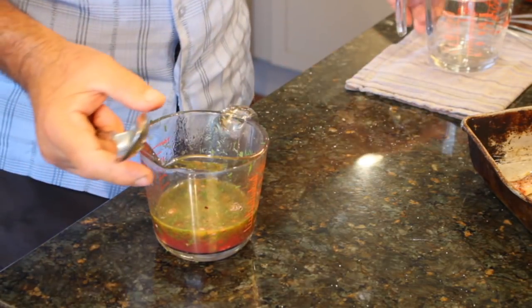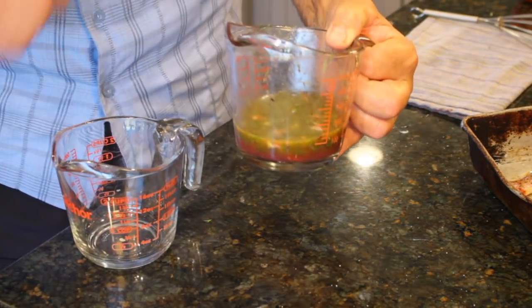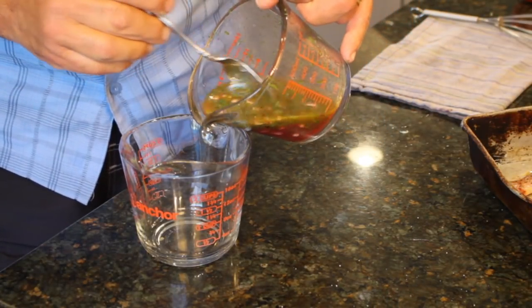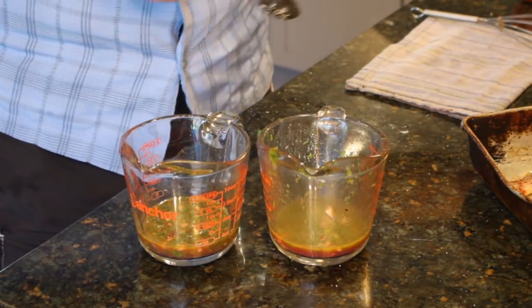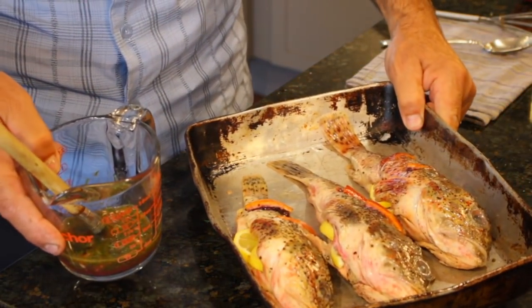One real quick thing we have to do before we go to the grill is the base. We're going to take our salad dressing, cut it in half, and use half for the base and half for the salad. We'll get the paintbrush in here. Now we'll take the base and the fish and go over to the grill.